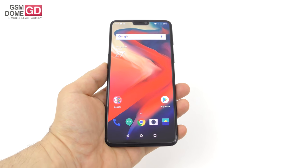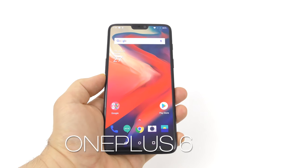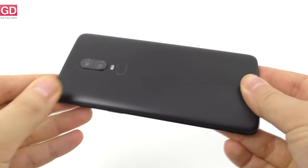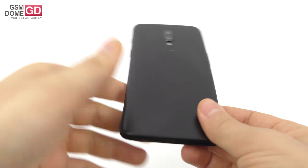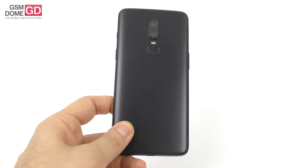Hi guys, this is GSNOM.com and I'm here with a review of the OnePlus 6, the famous flagship from OnePlus for the year 2018. The OnePlus 6 has an interesting matte back, it's made of glass and metal, it's got a dual camera, it's everything you expect, and it's also affordable.